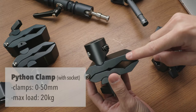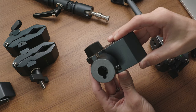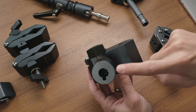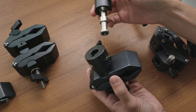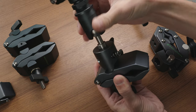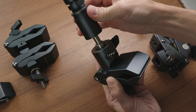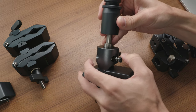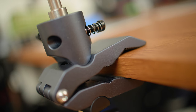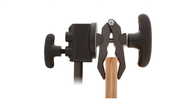I also have a single version of the Python clamp here, and I want to show you the mount it comes in, which they call the snap-in socket. It will attach to a 5/8-inch stud or spigot and snap into place when you push it on as a kind of safety lock. As you push it in it just snaps into place and it's locked in there. It will still turn but you can use the screw to tighten that down to avoid twisting. To release it, just push on this spring-loaded screw and you can take it right out. These Python clamps can actually also be rigged up to work in place of your standard grip head on a C-stand, which is pretty interesting.